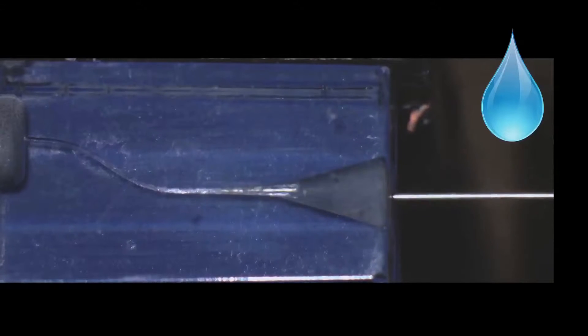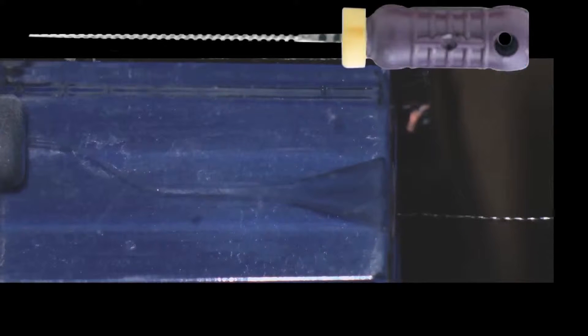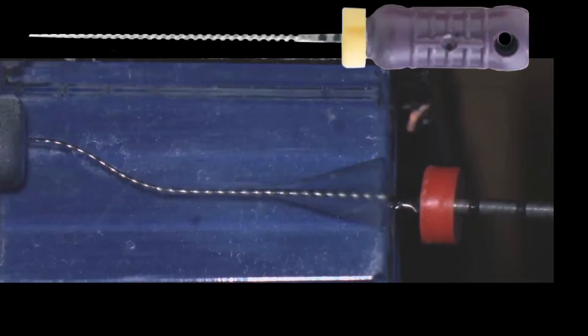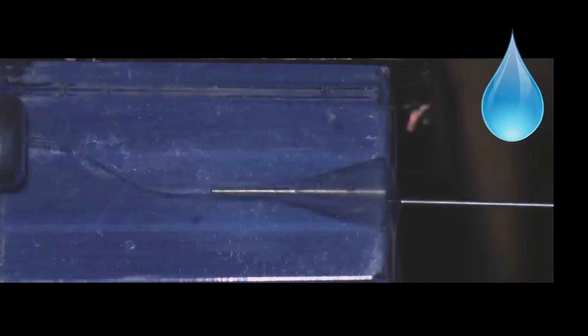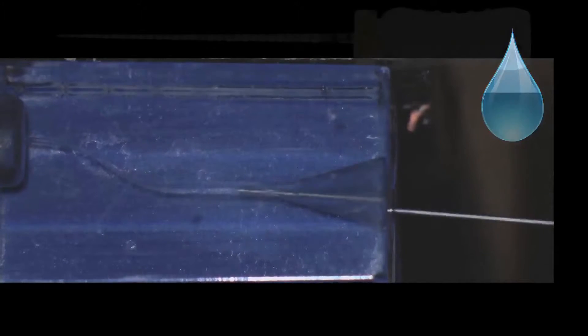We will be able to achieve a very good working length with WaveOne Gold. Let me take you through a plastic block. Here we have irrigation — a critical part of root canal therapy. We irrigate, then establish patency in the canals, going with a very fine instrument, a number eight or a number ten, to see that we are able to go just a little bit beyond the apex — not much, just half a millimeter to a millimeter. Every time a file is used inside the canal it requires irrigation. You can see how far the irrigation goes.